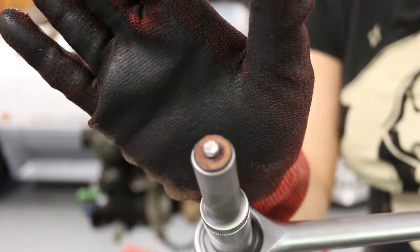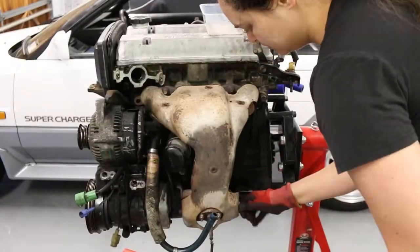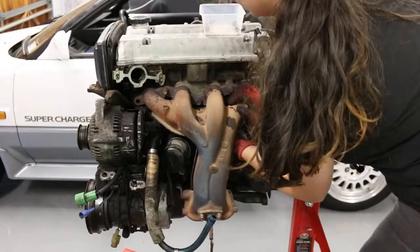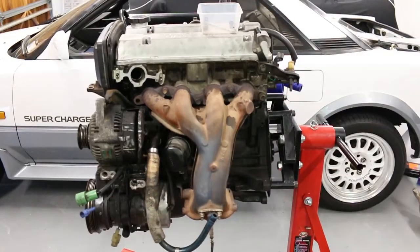A bolt snapped off and I can't get it out of the socket. I'm removing the intake manifold shielding, and although I didn't do this, spraying lubricant beforehand might actually help with the rustier bolts.